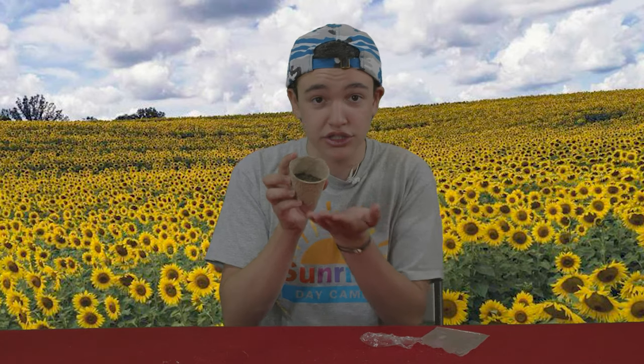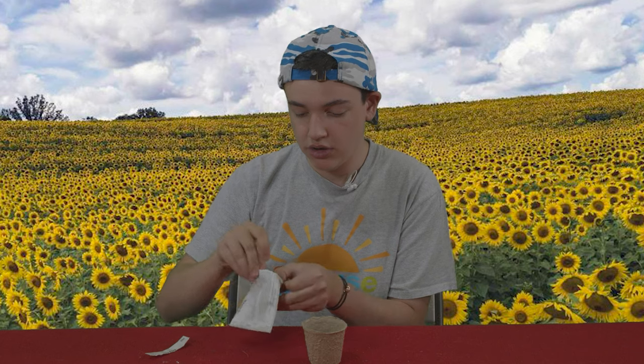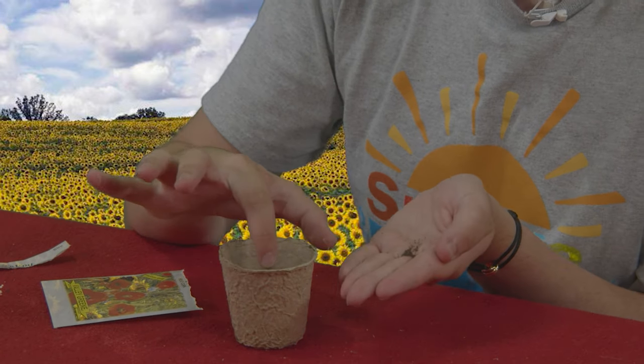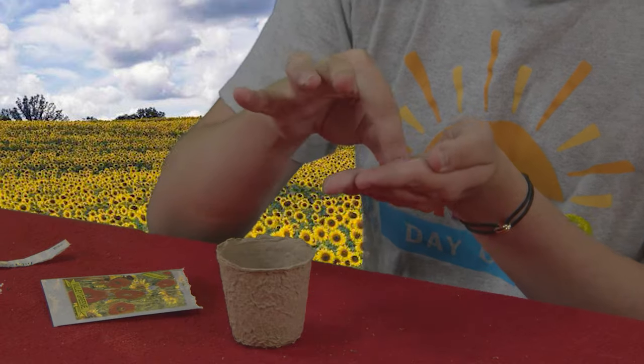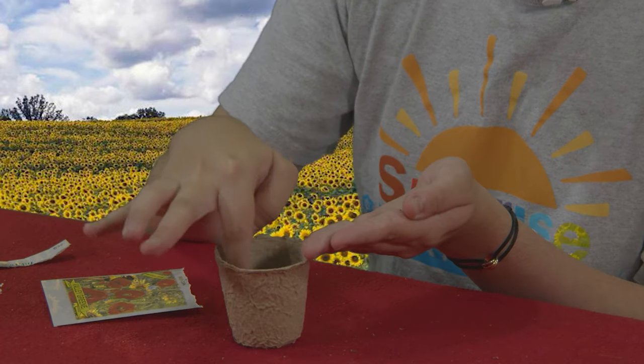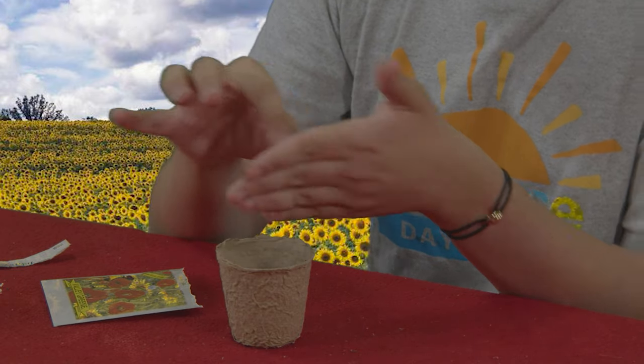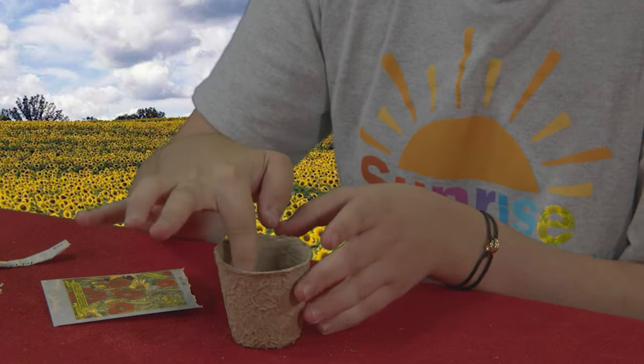You'll also need your pot with soil inside. You can use any soil from your backyard — that's what I got, Sunrise Day Camp soil. To start, you're gonna first fill your pot with soil, and then put in your seeds. Open the packet and pour the seeds in your hand. You're gonna make holes in the soil with your finger and then drop some seeds in — I'm making about four or five holes and putting the seeds in.